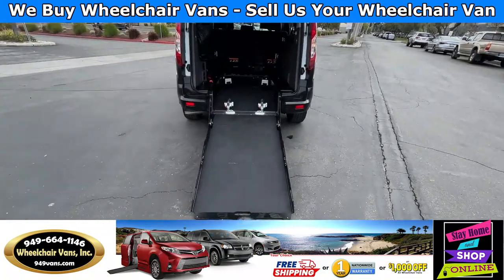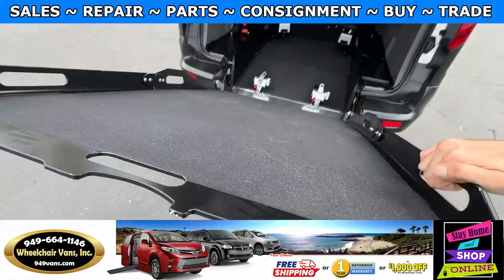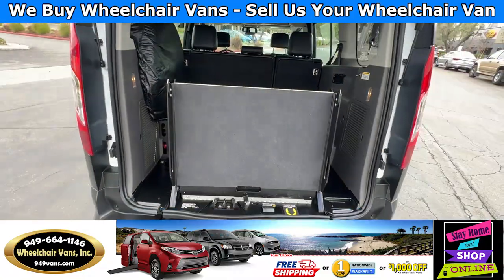Last but not least, let's bring in the ramp. You will use the handles here on the side which you can lift up like so. Make sure it's locked in and then close the back door.